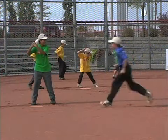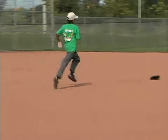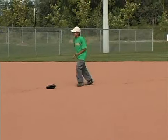Divide your players into pairs. Each pair will need a home plate and a glove placed 30 to 35 feet away to represent first base.